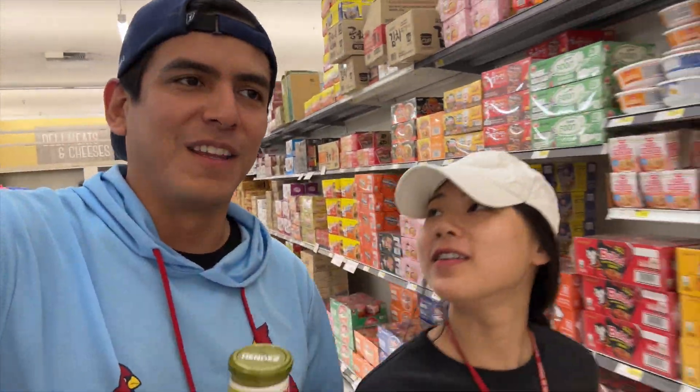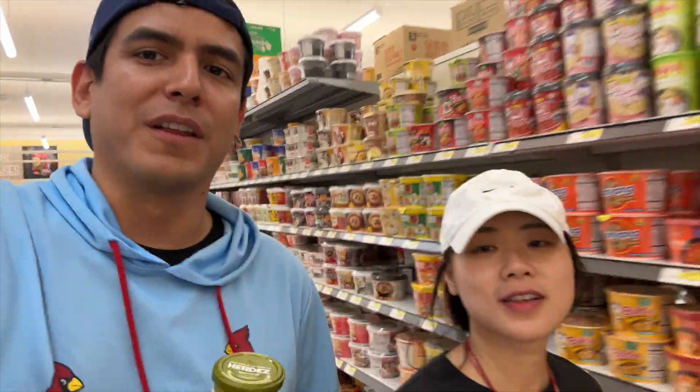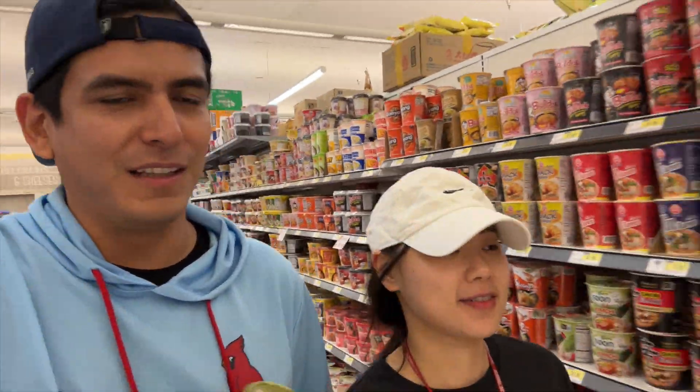Okay, so today we're gonna be cooking bulgito. What is bulgito? We're gonna mix bulgogi with tacos, so we're gonna make a fusion of Korean and Hispanic food.